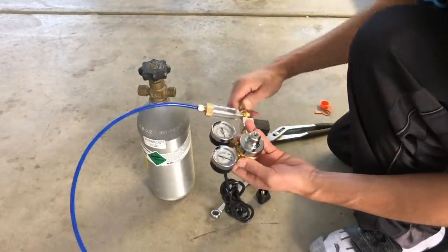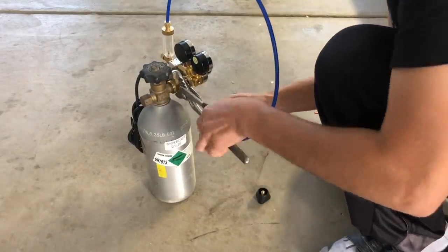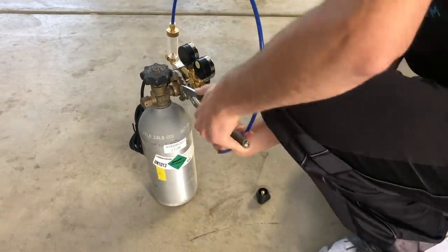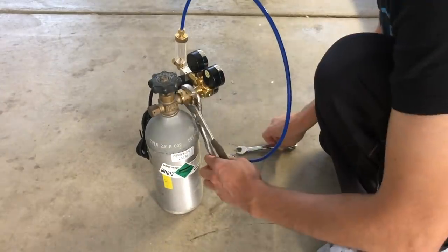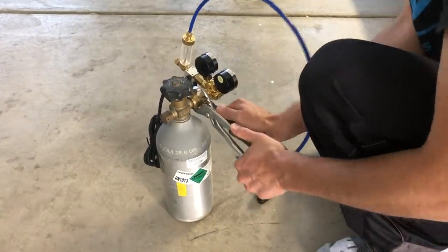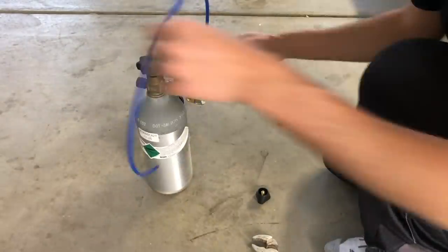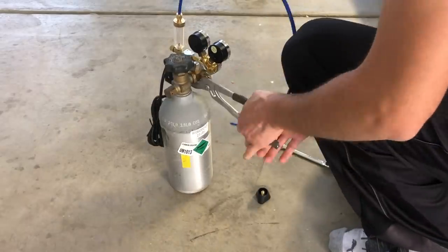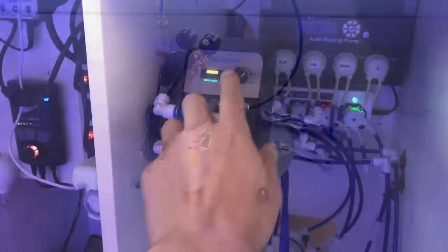The next thing is going to be to hook up the regulator to the CO2 tank. You can see it's very straightforward — just some minor tools needed. You want to make sure you get it really, really tight. The last thing you want is any CO2 leaking out. If you're using this regulator, you're going to notice a Teflon spacer that goes in between the regulator and the tank. Just put that into place and it should hold very well.